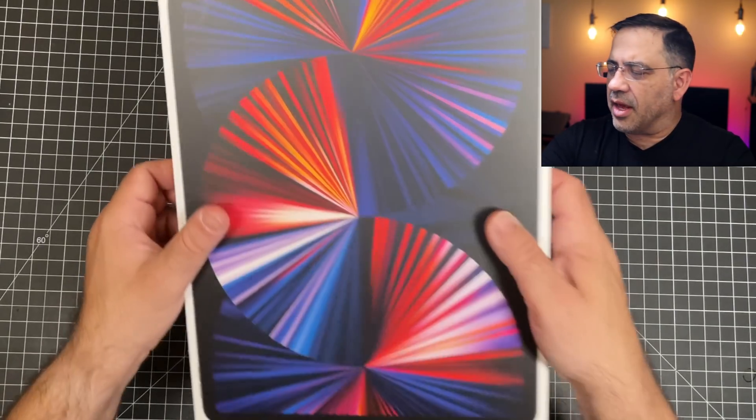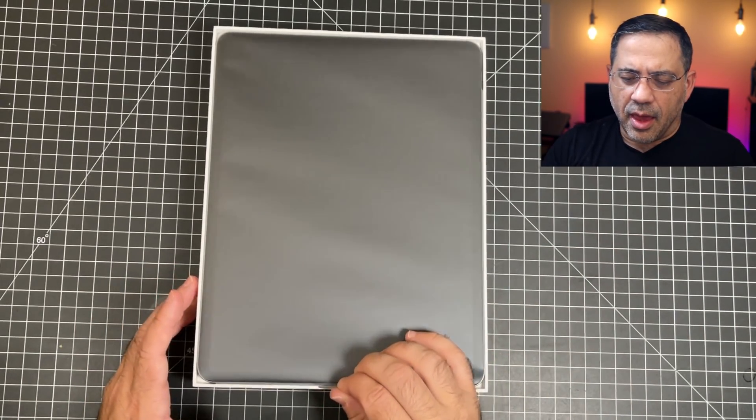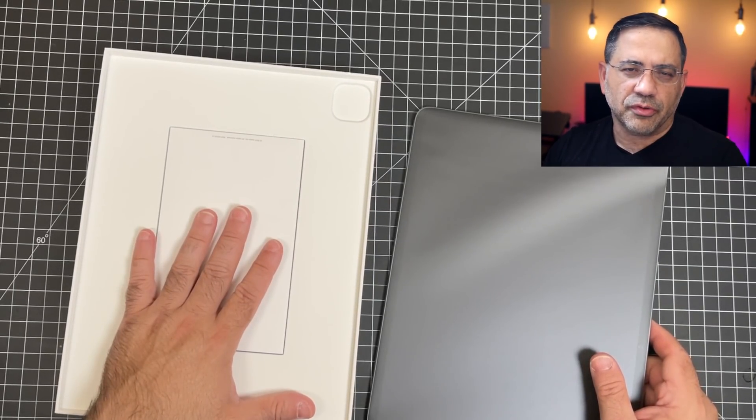Unboxing iPads is really simple and straightforward. I removed the plastic already, and as we pull off the cover, you'll see your iPad. Underneath, you're going to find a USB-C cable, a charging brick, and some instructional information.